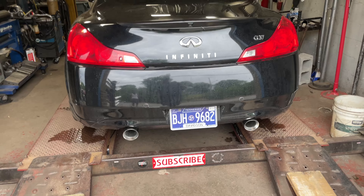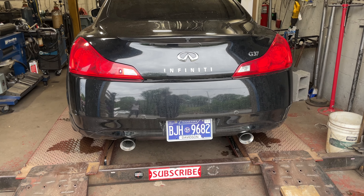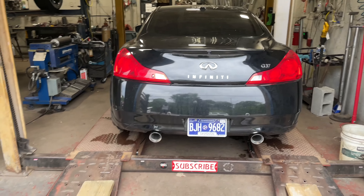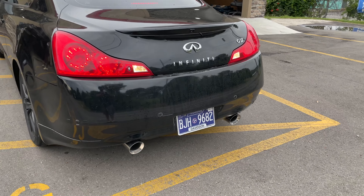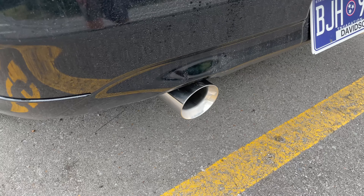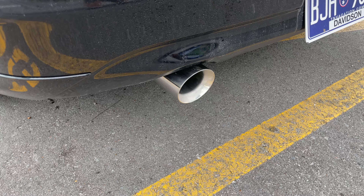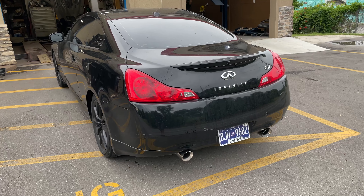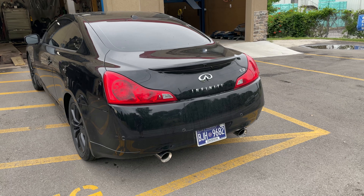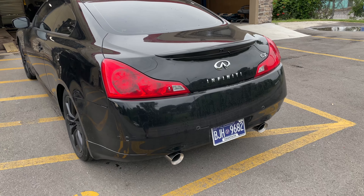Right at 102. Not bad, gonna back it up. That's clean actually — resonator delete and orange tips, stock muffler.